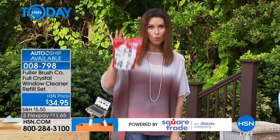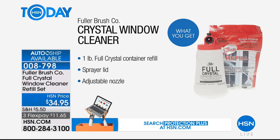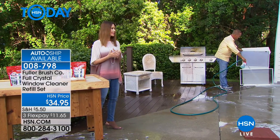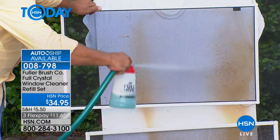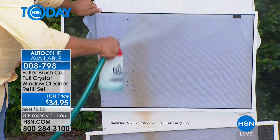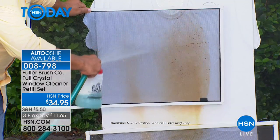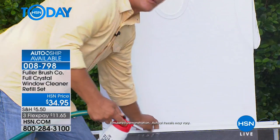$34.95 today gets you the one-pound bag - don't be confused, this is not the same as the infomercial; it's four times as much. You get the full one-pound crystal container refill for up to 80 windows, the sprayer lid that turns any garden hose into basically a pressure washer, and the adjustable nozzle for $11.65. This will literally spray water 27 feet high, so you can get all the way up to a two-story window.